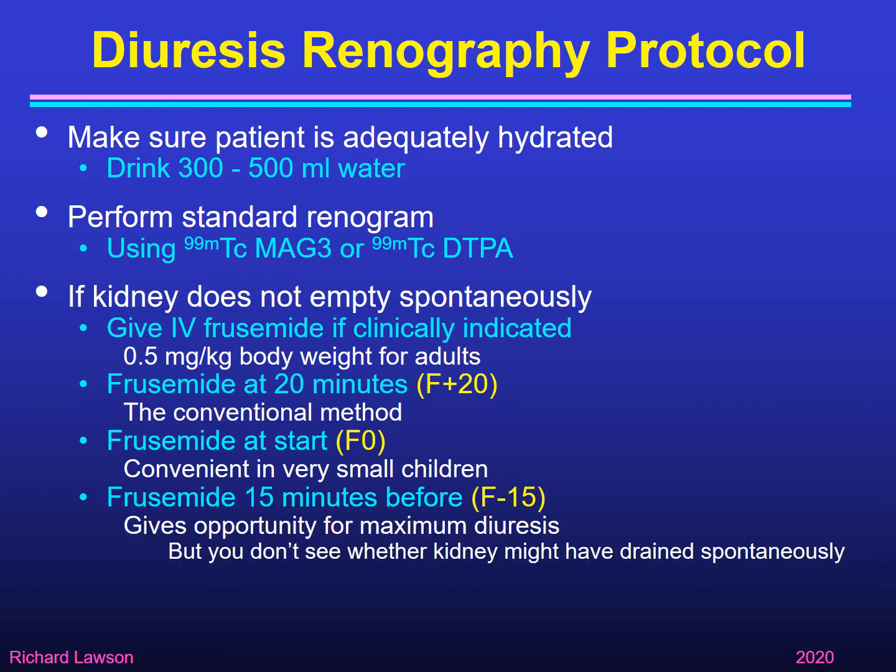The third method is furosemide 15 minutes before the renogram — that is F minus 15. You give furosemide, wait 15 minutes, and then start the renogram. That gives an opportunity for maximum diuresis because the diuretic effect has had time to build up, putting the kidney under the greatest stress. The problem is that you don't see whether the kidney might have drained spontaneously without furosemide. So F plus 20 lets you see before and after furosemide, while the other two techniques only show the response after furosemide.